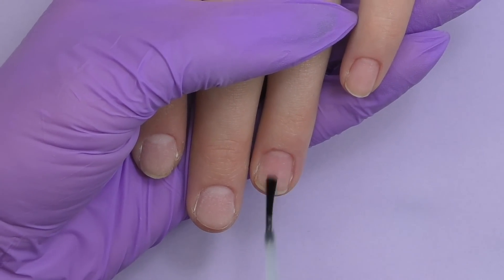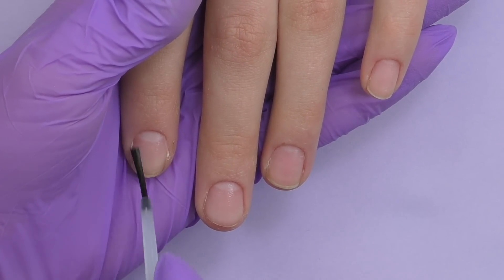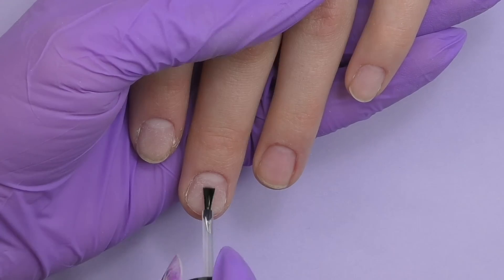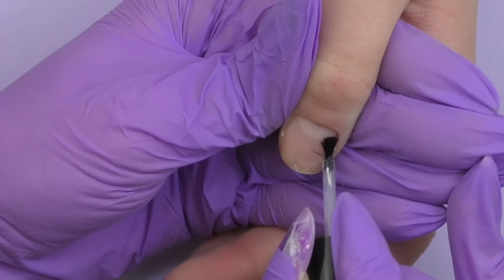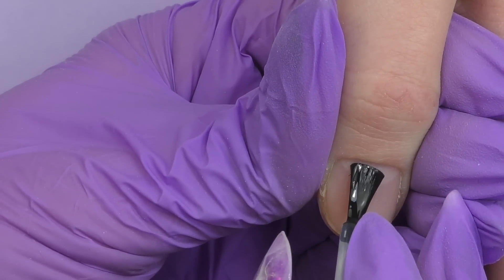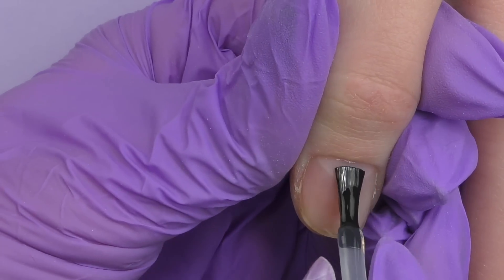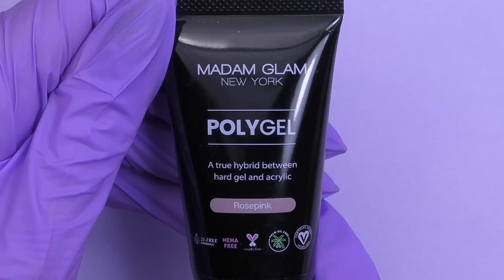I'm done with the dry manicure and proceed to prep: first I apply dehydrator, make sure it's dry, then apply non-acid primer. I decided to use dual forms because this is one of the easiest and fastest ways to do extensions. For this client's nail shape, one of the best options is the Russian almond shape — she also wanted something unusual. Then I apply Madam Glam base coat, which has a medium-thick consistency and can be used for gel polish overlay as well as extensions. Apply a very thin coat and cure in LED for 30 seconds. Then pick the proper size of the dual form.